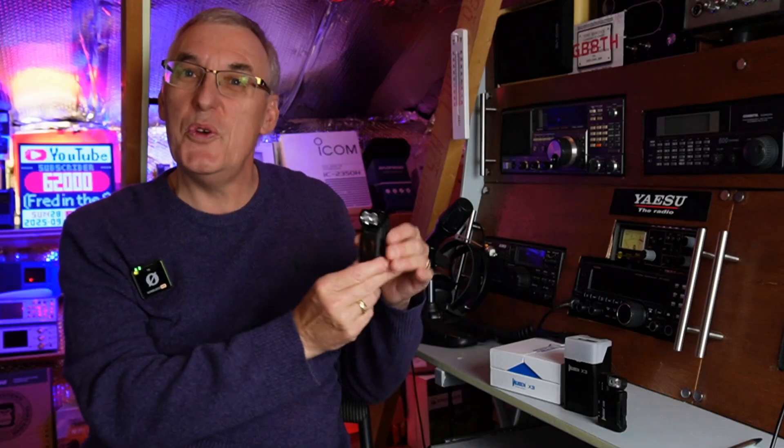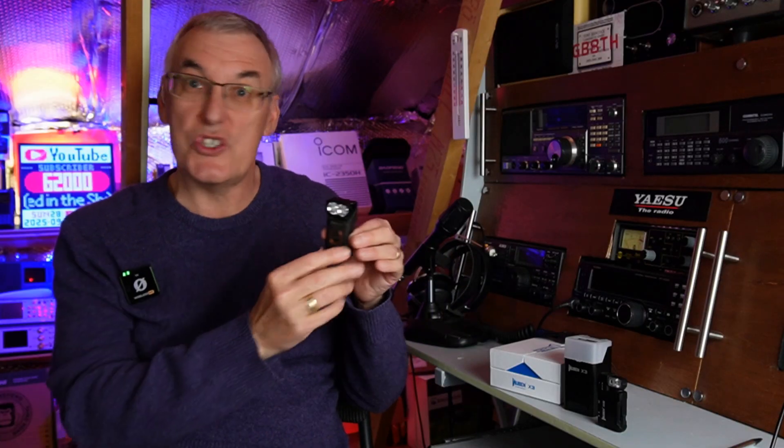Hi, welcome back to Fred in the Shed. I've got a break from radio for this one. We've got another little Wuban flashlight or torch as we call them in the UK. This is the Wuban X3.